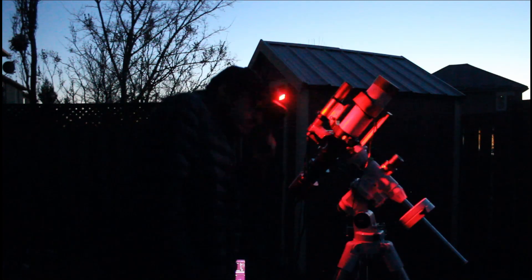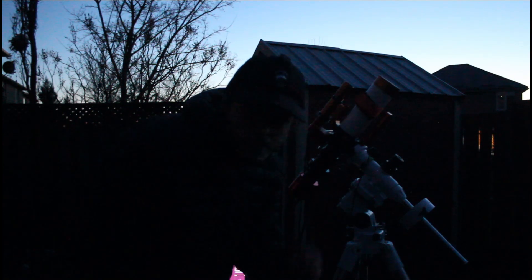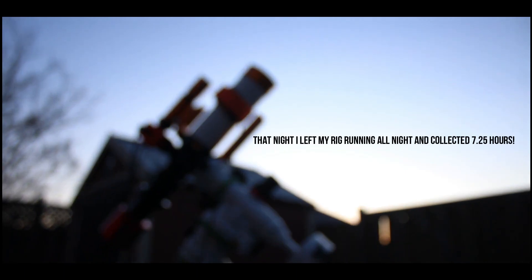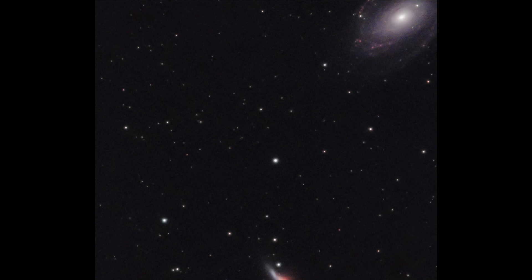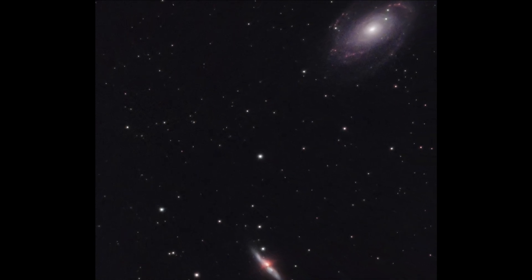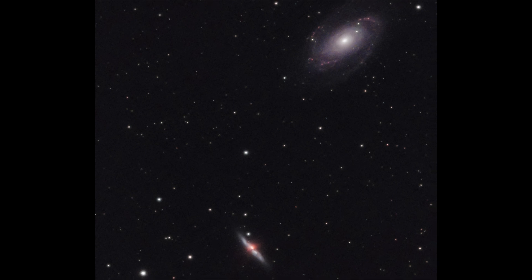I want to see if I'm pointed the right way. Where's Polaris? Yeah — we're perfect, we're on Polaris. So polar alignment should be pretty quick.